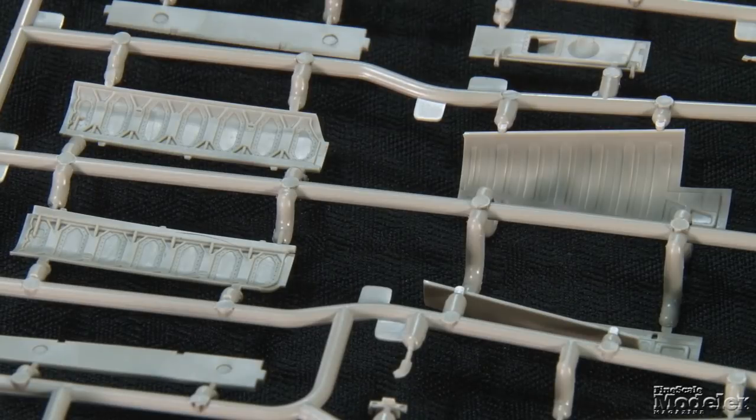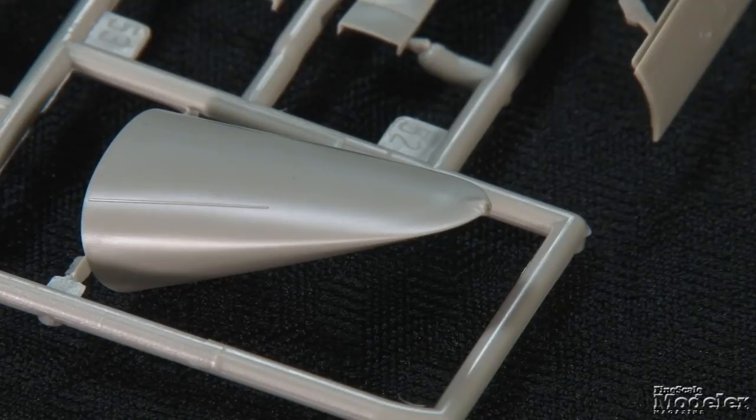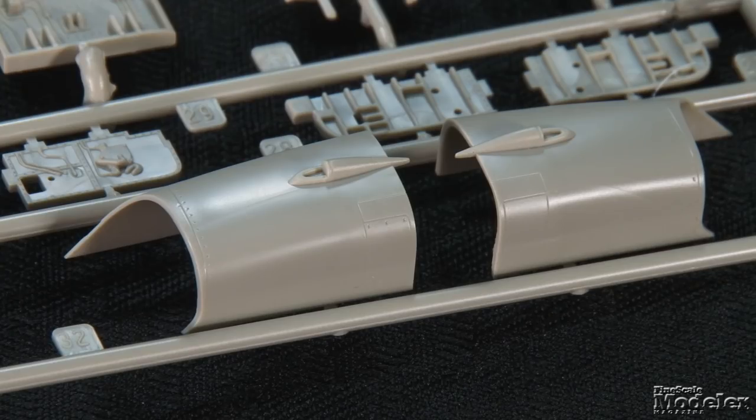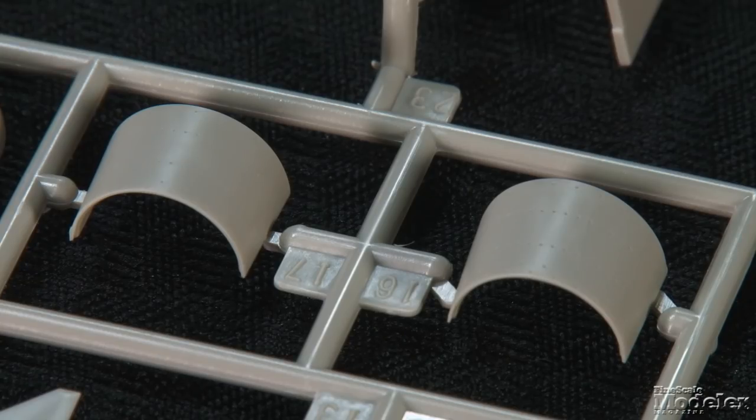There's structural detail molded inside the gun bay doors, and a separate upper panel has holes for the cannons. There's a little flash here and elsewhere, but it should be easily removed. Optional pointed and flat — or so-called shark nose — radomes are also included. In addition to detailed main gear and speed brake bays, the rear fuselage encloses two engines with nice front and rear fans. Oddly, no intake trunks are included; the well-molded intakes are relatively small but will likely reveal the open interior without the addition of blocking plates.